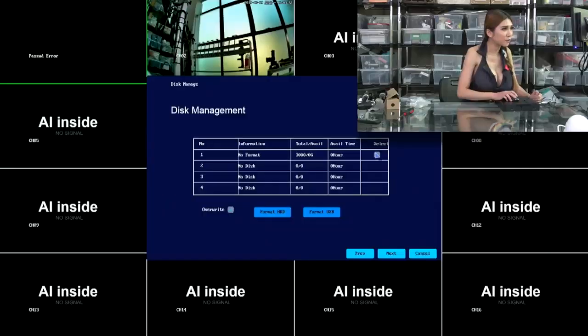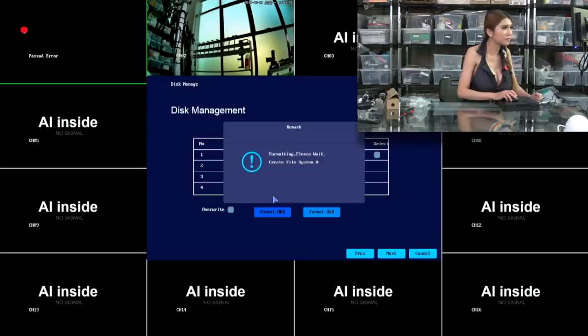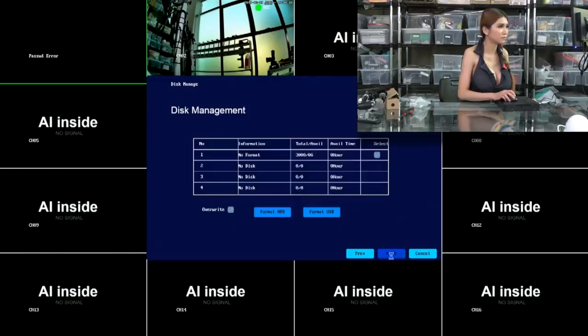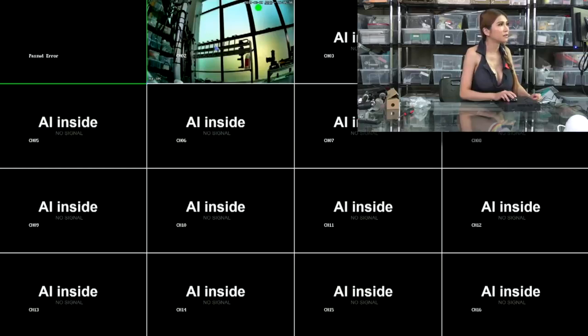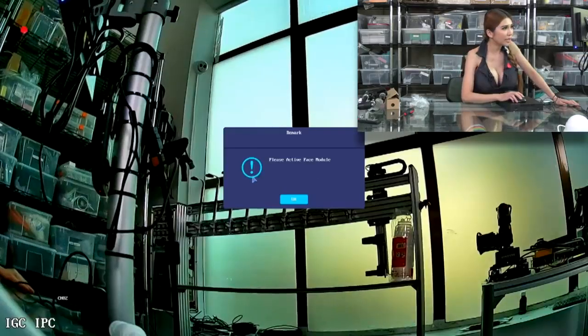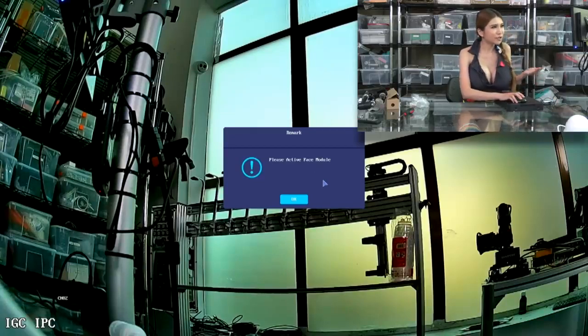Now I'm going to format the hard drive I put in. I'm just going to demo the one camera I have set up. I'm not going to add any users right now, just leaving it for the demo - but in the real world of course you are going to set a password and never leave it at the default settings. It's asking me to activate the face module. The face module is too big to install on the little board, so I have to go online and download the face module to the hard drive.